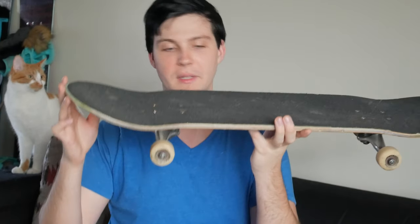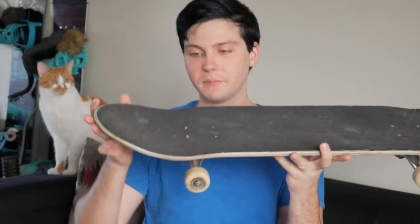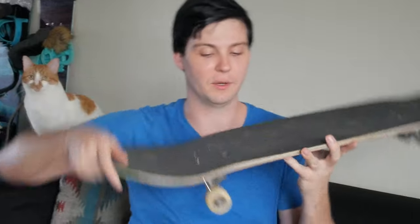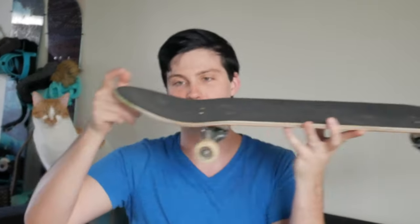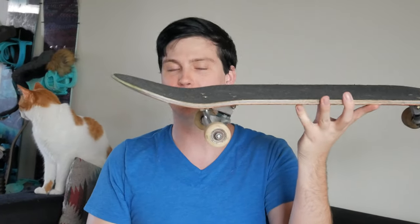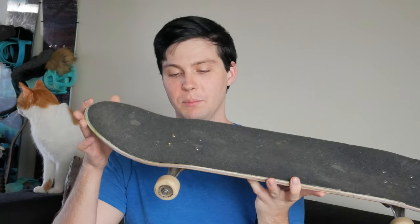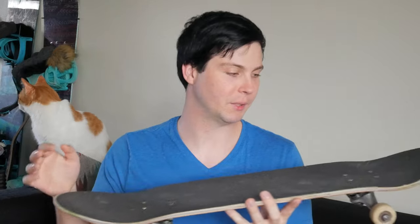The B2 had a steeper nose and tail — I did a comparison in the unboxing video — and that steeper kick on the B2 means you have to pop more aggressively to do your tricks. This one is just a normal shape; it says it's more mellow but it honestly just feels like a normal skateboard. So with a quick pop you can get your flip tricks better.